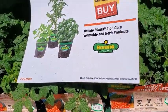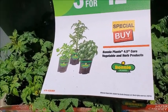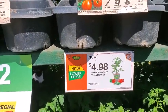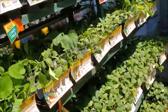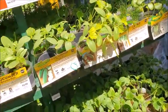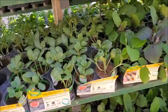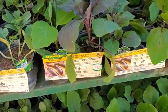This special 4.5 inch size is three for $12, and individually it's $5. I used to get vegetables from the 99 cent store, but I won't be able to do that anymore — it's kind of sad. They got cucumbers and zucchini here, and there's watermelon. You need a lot of space for watermelons because it's a vine.